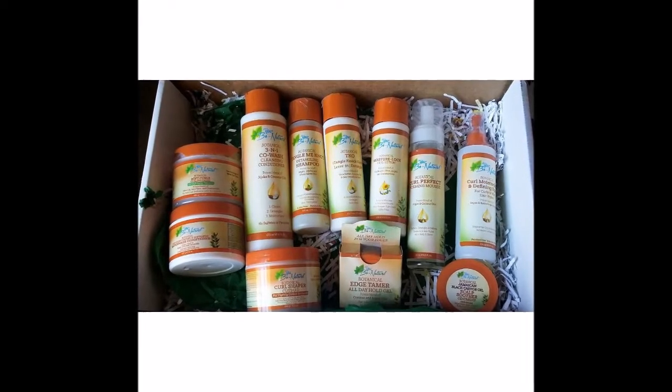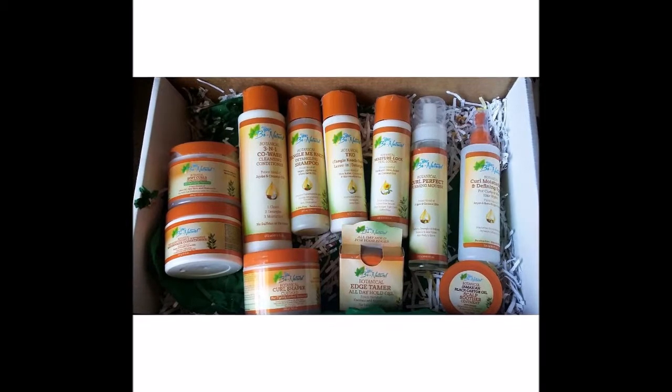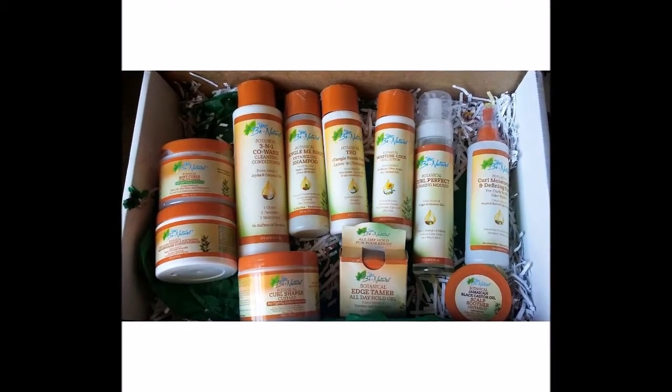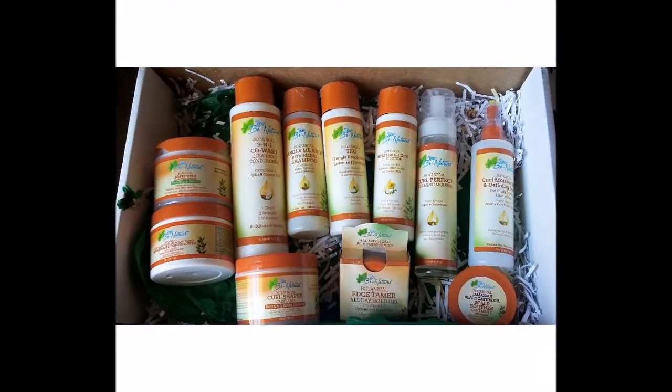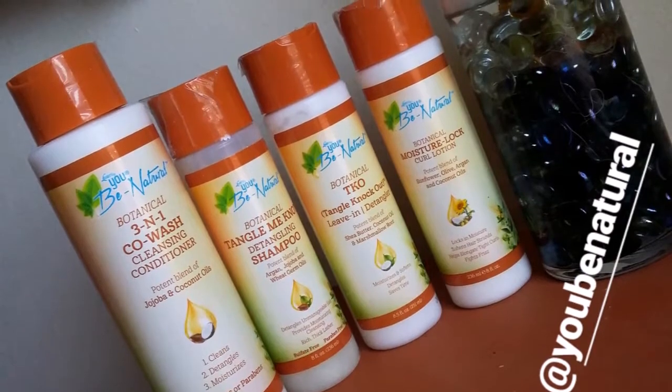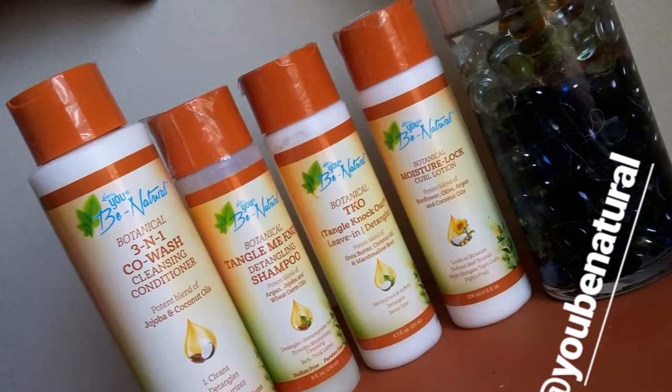Hello queens and welcome back for another tutorial. Today we will be using UB Natural's Botanical Collection. They reached out to me and asked if I would love to review this collection for you guys, and I absolutely said yes. I'm glad I did because I have fallen in love.